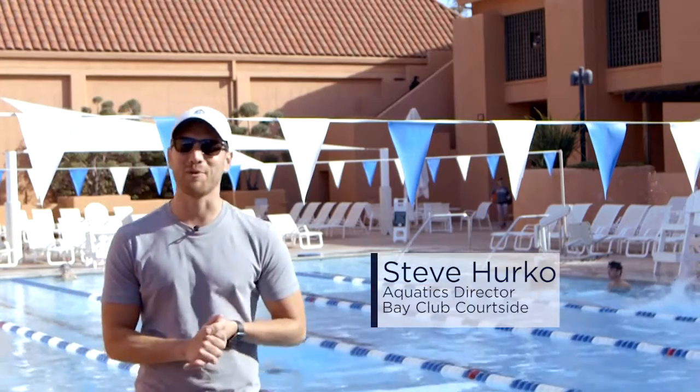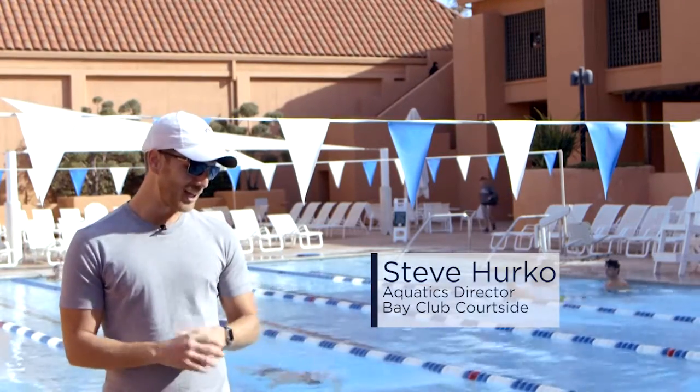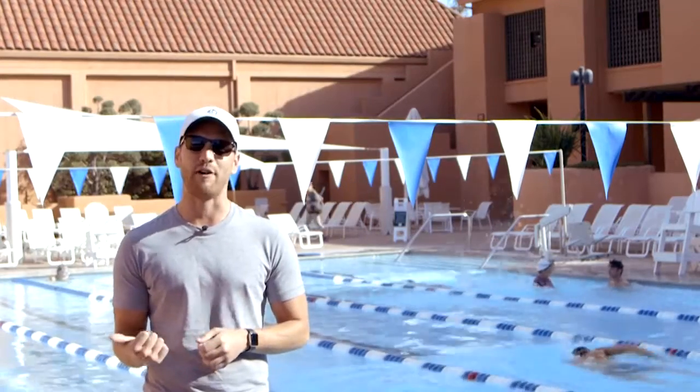This is Steve Perko, your Aquatics Director at Bay Club Courtside, here with Cam Owen, head coach of our Panther swim team. We're going to take a look at a breaststroke drill referred to as breaststroke arms with freestyle feet.